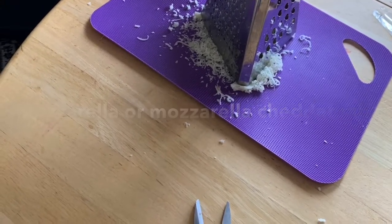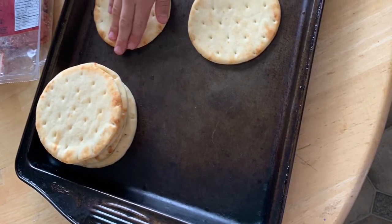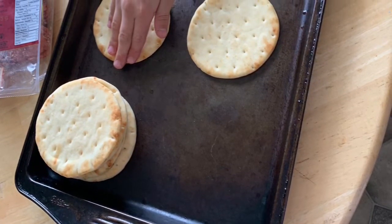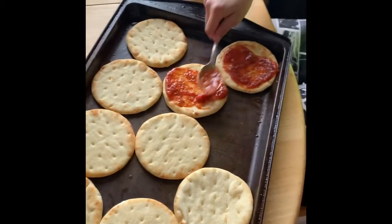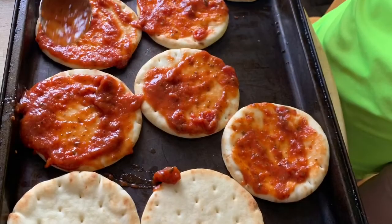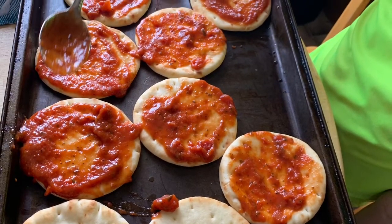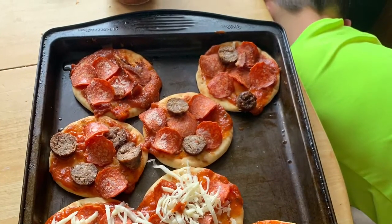As long as it's a good melty cheese. The next step is to take your naan breads and spread them out on a pan, then put a little bit of spaghetti slash pizza sauce on every one of them. You can also use another sauce if you like.